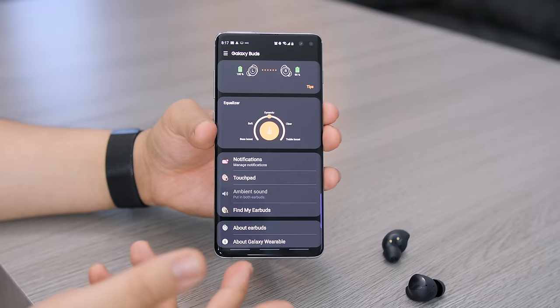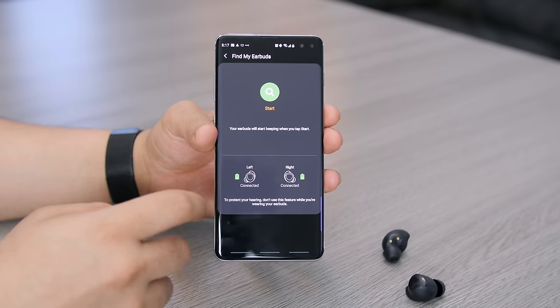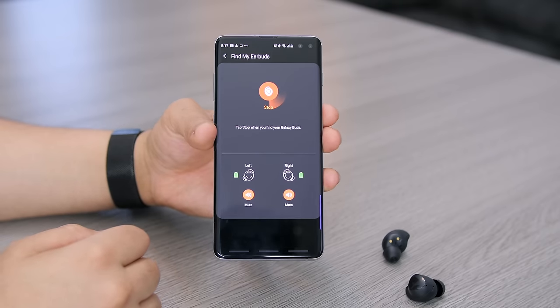On the off chance they fall out of your ear, you can use the Find My Earbuds feature from inside the Galaxy Wearables app. It lets off a bird chirping sound from the earbuds to make them easier to find, but you can only really hear the chirping when the room is really quiet — so don't expect this to work in public.